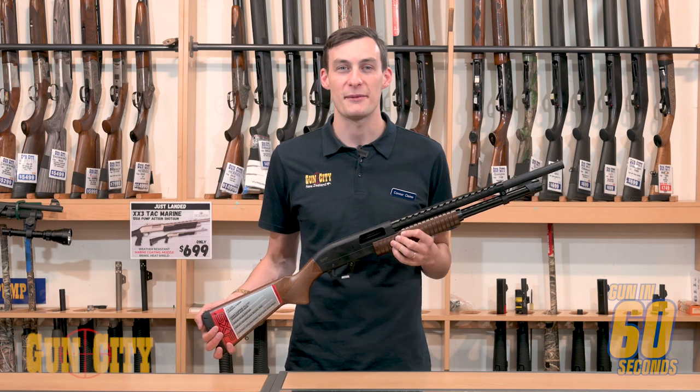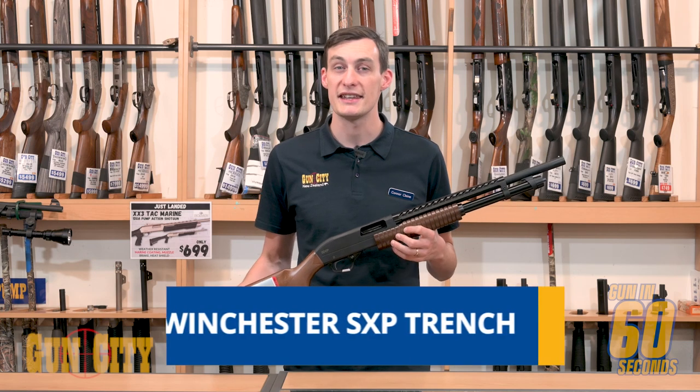Hey there guys, welcome back to Gun In 60 Seconds. My name is Conant and today we're taking a look at the Winchester SXP Trench.